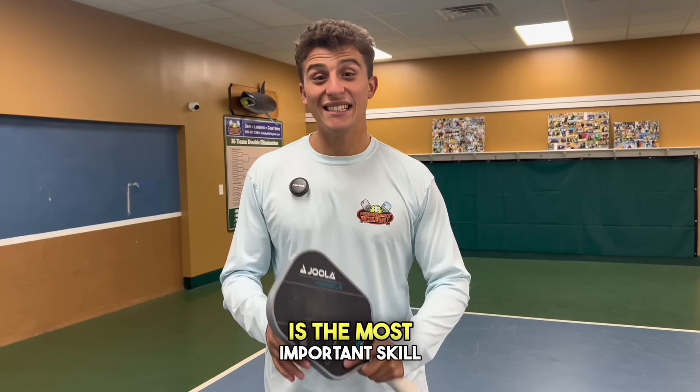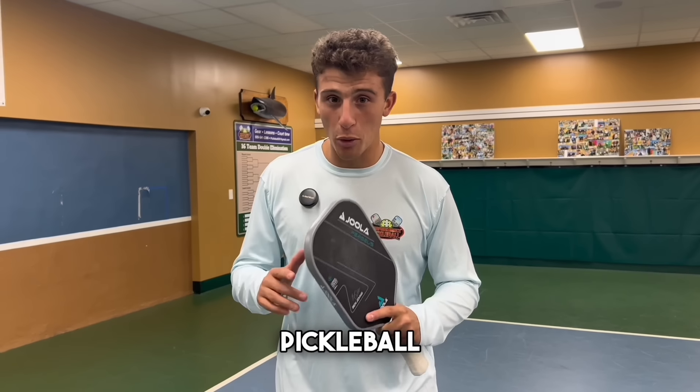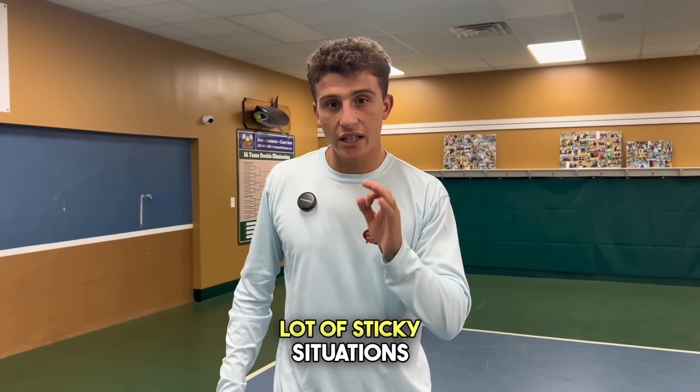Having fast hands is the most important skill in pickleball. It will get you out of a lot of sticky situations.